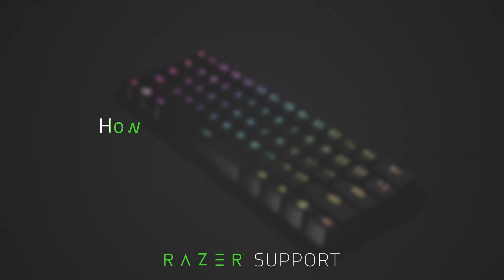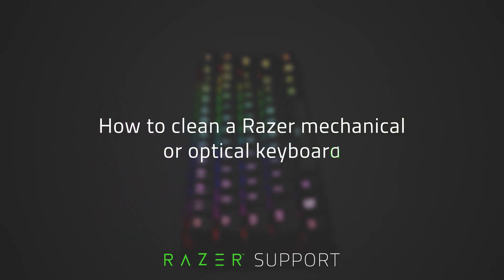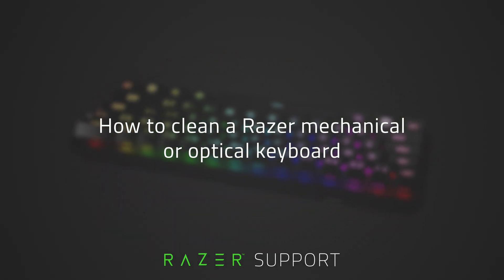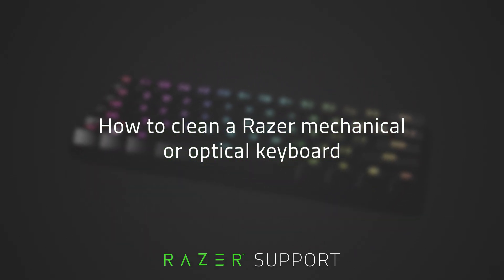This video is a step-by-step process on how to clean a Razer Mechanical or Optical keyboard. To keep your performance at peak, it is important to keep it free from dirt and grime that can accumulate over time.